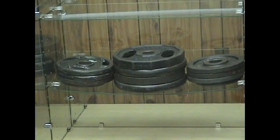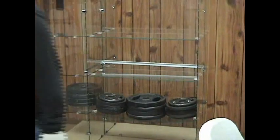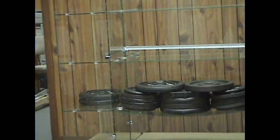Come in. And that's 200? Yeah, that's exactly 200 right there. Who'd you add? 250 pounds right now.